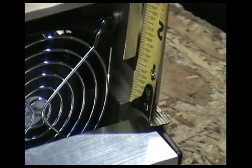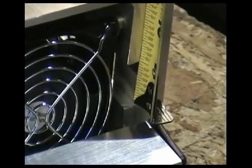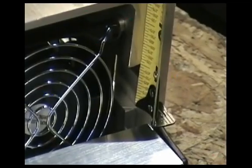Now measure the distance between the side rails at the back of the unit. It should also measure one inch. Loosen the black hex head screws on each side of the unit to adjust this setting if necessary.